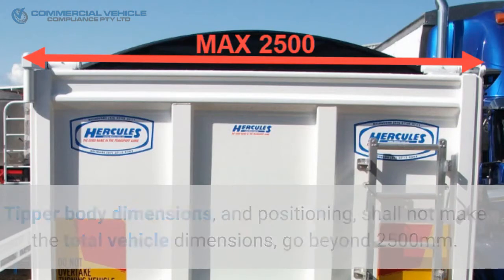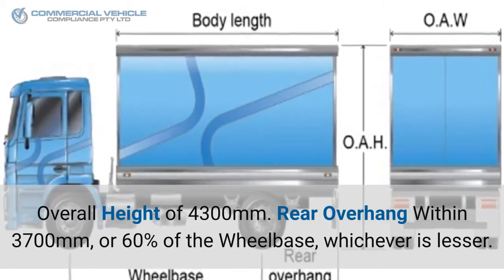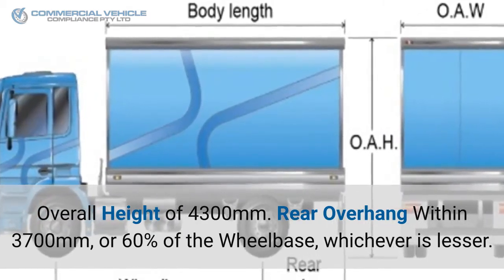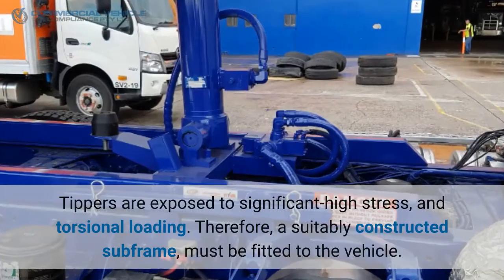Tipper body dimensions and positioning shall not make the total vehicle dimensions go beyond 2500 millimeters extreme width — this includes handles, hinges, and top systems, etc. Overall height must not exceed 4300 millimeters. Rear overhang must be within 3700 millimeters or 60 percent of the wheelbase, whichever is lesser.